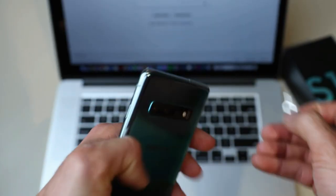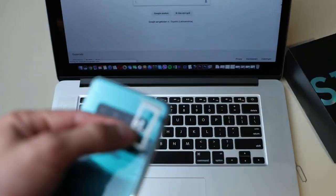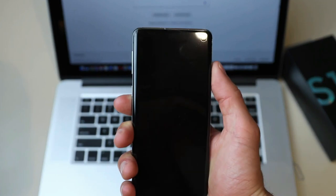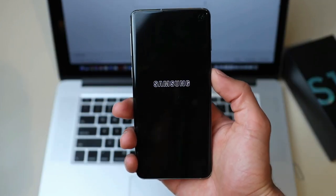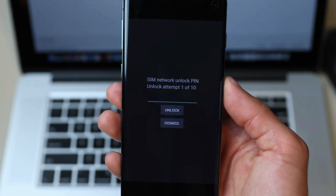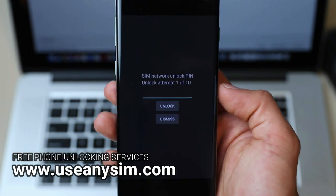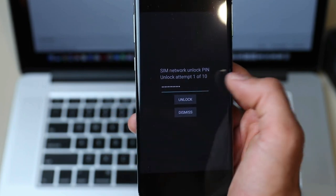The first step is to insert an unsupported SIM card into your phone. This simply means using a SIM card from a carrier that is different from your original one. Once you power up your phone, you'll receive a message asking for an unlock code. And here's the best part — you can easily get your unlock code for free at useanysim.com. I've used this website countless times, and the success rate is nearly 100%.